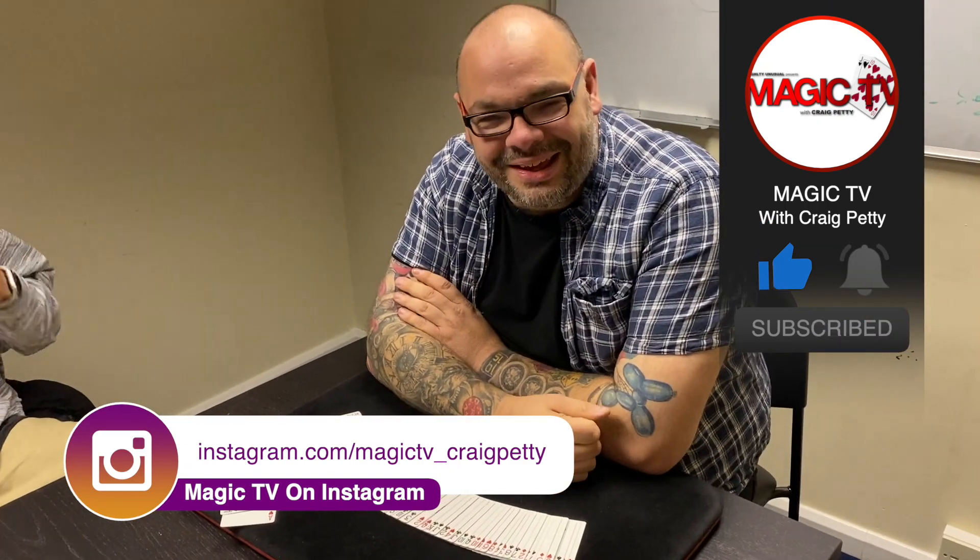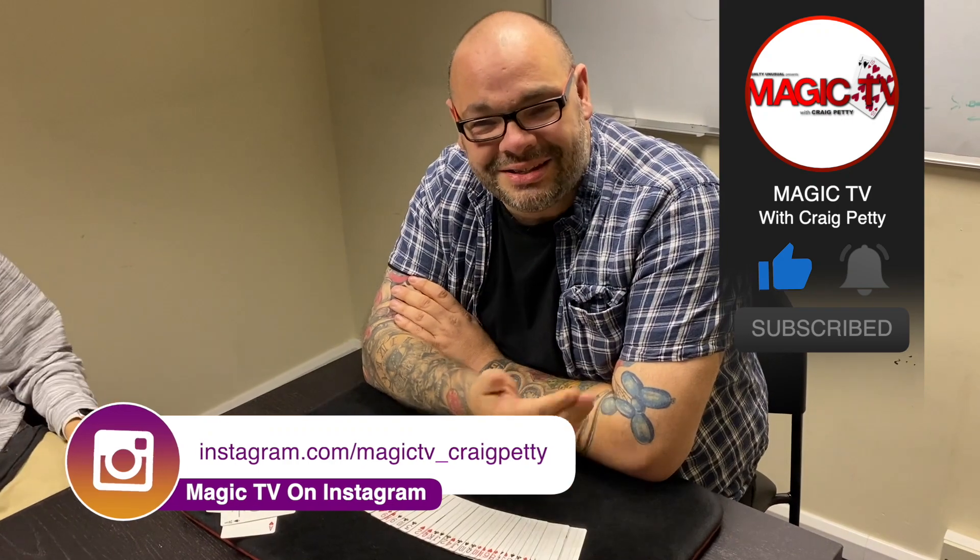Guys, do me a favour and let me know what you think in the comments down below. If you want to see more videos like this, like the video and subscribe to the channel. I'm going to be back again tomorrow at six o'clock with another Magic Live. I'll see you then.